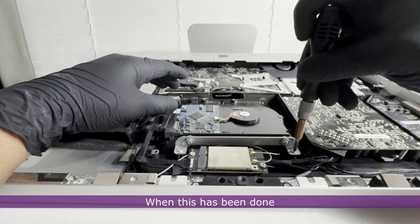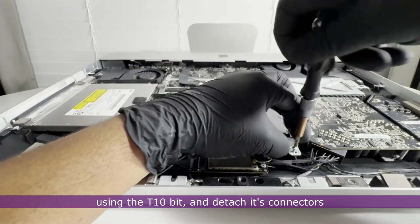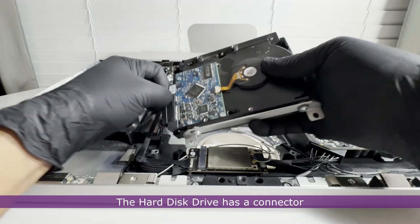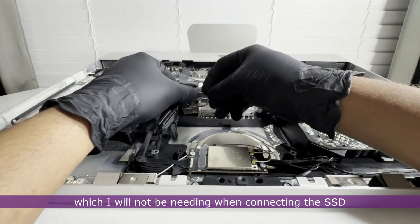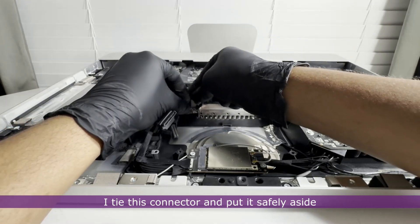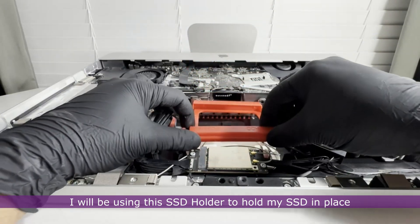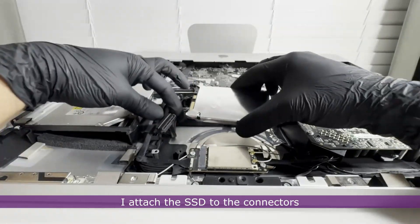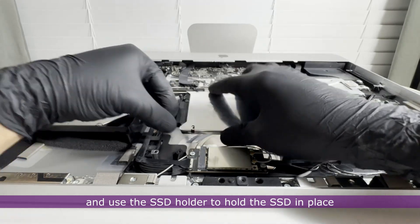I proceed to unscrew the hard disk drive using the T10 screw bit and detach its connectors. The hard disk drive has a connector I will not be needing when connecting the SSD, so I tie it off and put it safely aside. I use an SSD holder to hold the SSD in place and attach the SSD to its connectors.